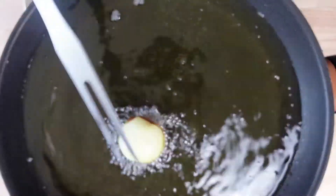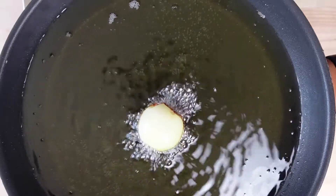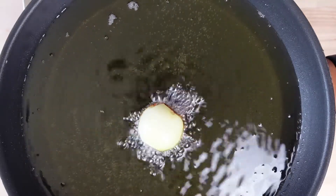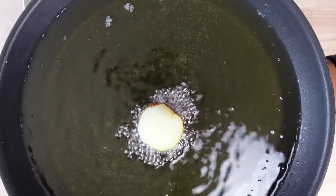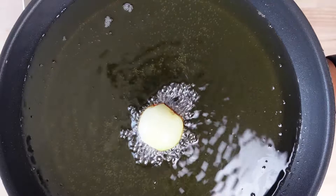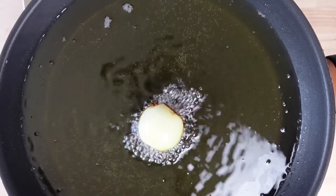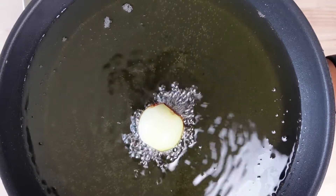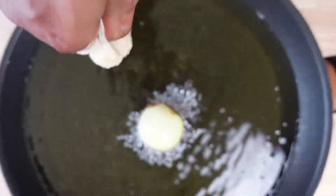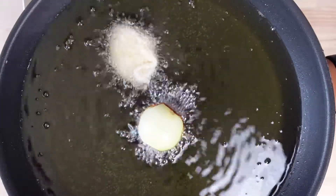Now we've come to the part where I talk about making my buns very flavorful, and it's very easy. All you do is add a bulb of onion to your hot oil — yes, it makes it really, really flavorful. My mom always did this, and when she made buns you couldn't resist eating them.